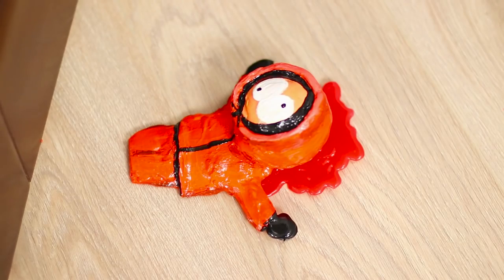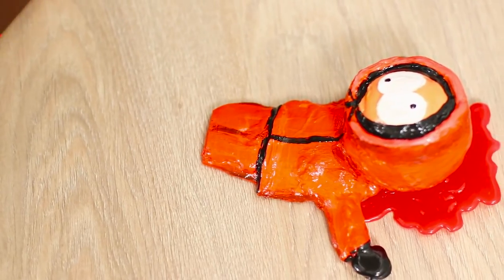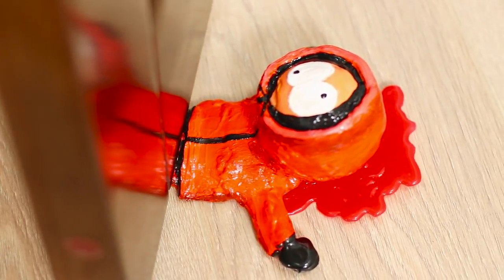Put the figure under the door. The result is a funny stopper in the form of your favorite cartoon character. Oh, poor Kenny!